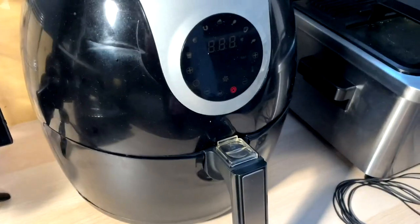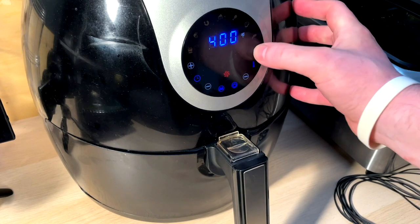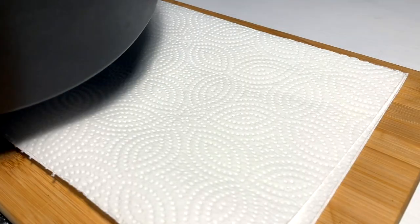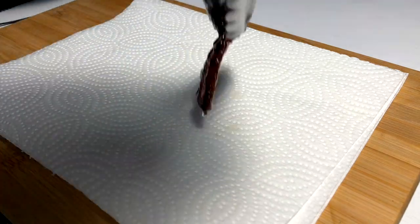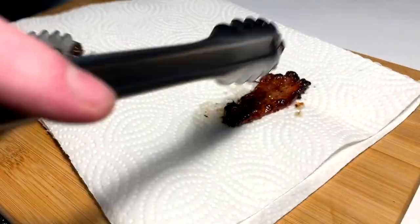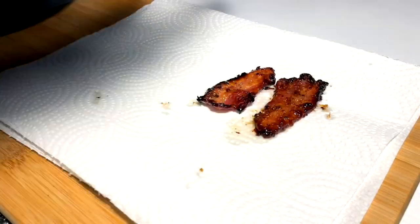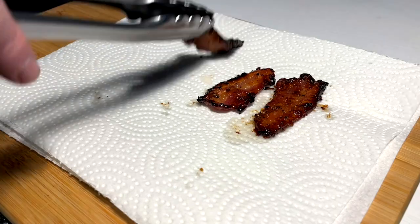We're gonna go in at 400°F for about 15 to 20 minutes, let's see. We got this candied bacon after 18 minutes — it's sticky. Nicely cooked pepper candied. Delicious.